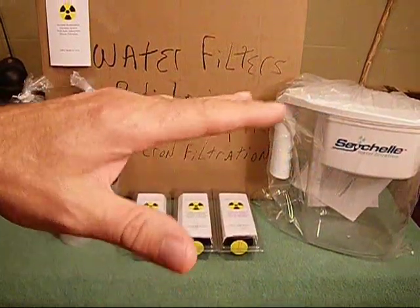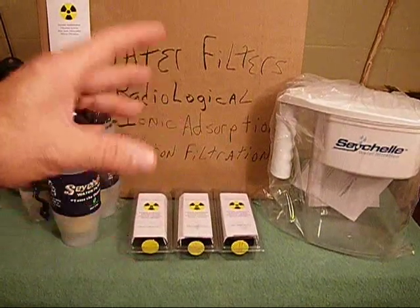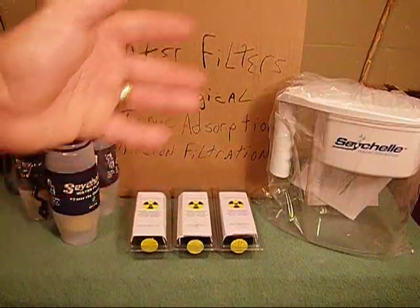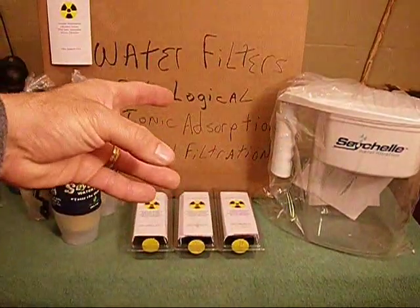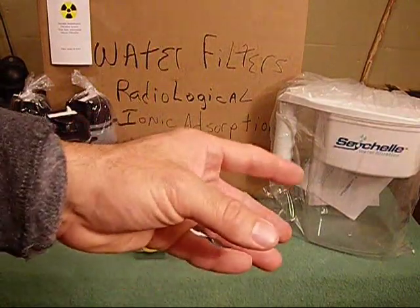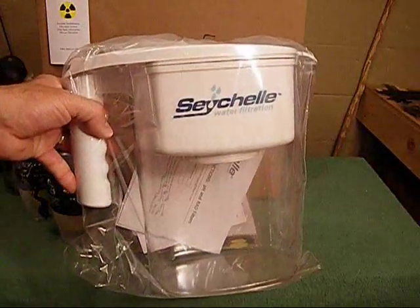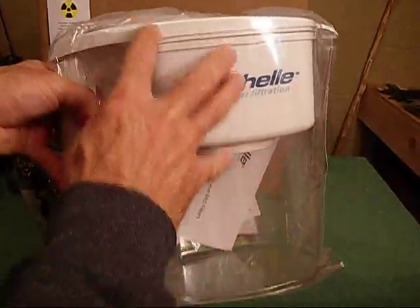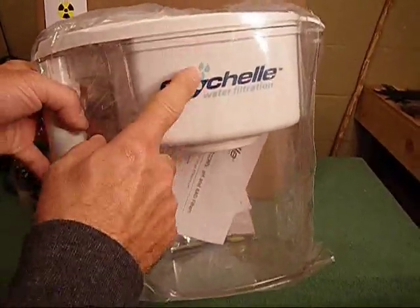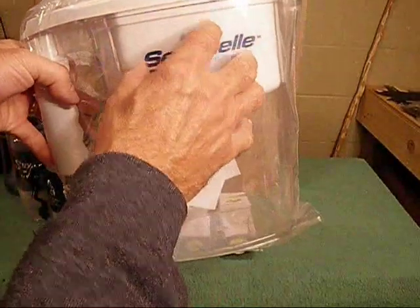People in homes with water treatment plants down are getting water, but it's contaminated, and you don't know what it's contaminated with. They're under a boil advisory. People that don't have water coming out of the spigot are taking water from other sources — it could be contaminated with anything. These filters are going to help you take care of that problem, whether it's from the pond, the stream, the puddle, or the spigot.